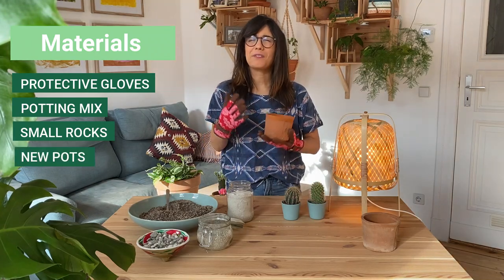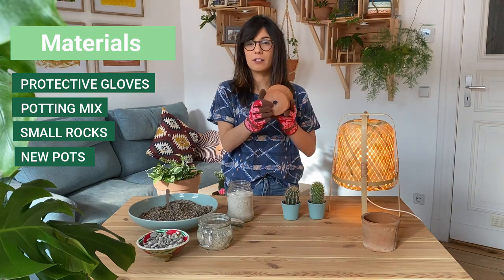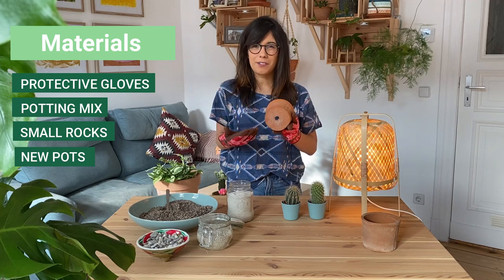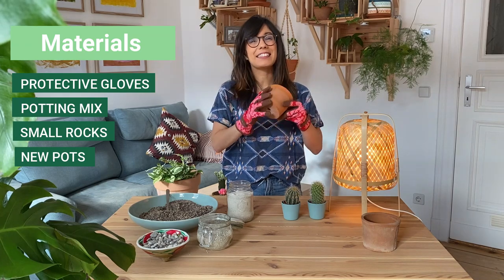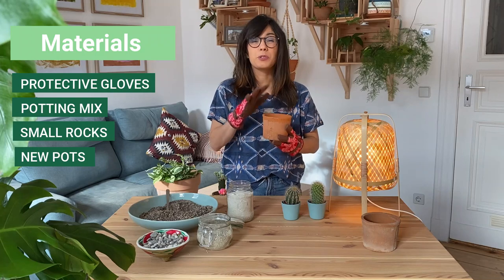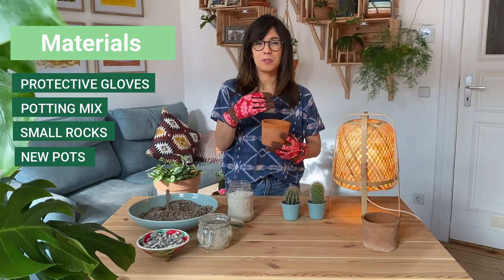Of course we're gonna have to have our new pots ready. For the pots, I would say two things: first, make sure that your pot has some drainage holes at the bottom — this will prevent you from overwatering your cacti. Second is the size of your pot. I would recommend that you move your cactus to a pot that is one to two sizes bigger than the previous pot.